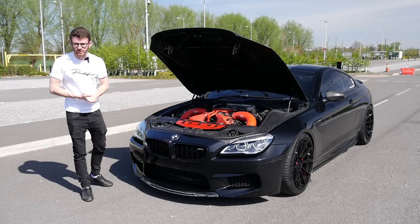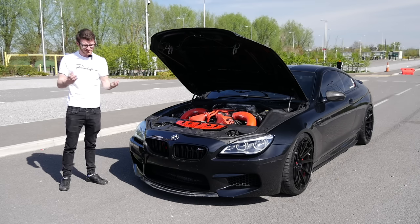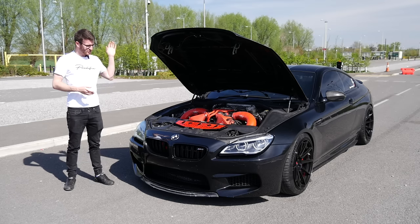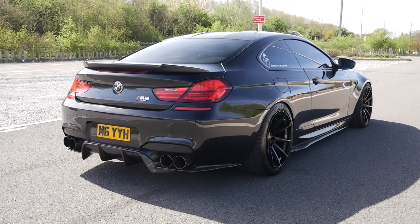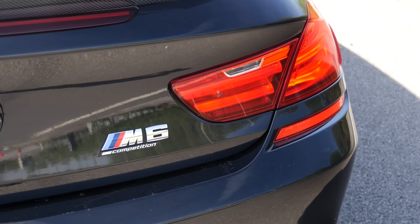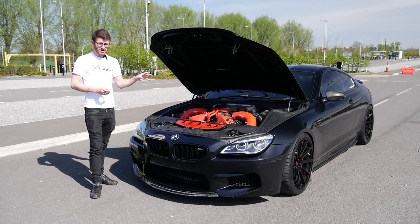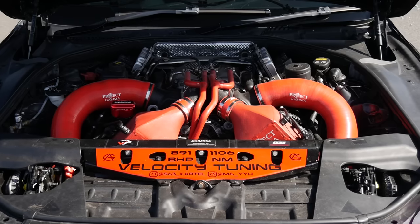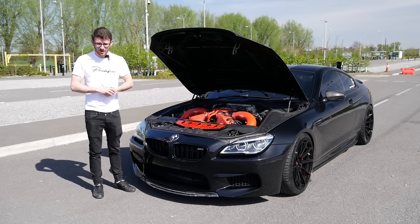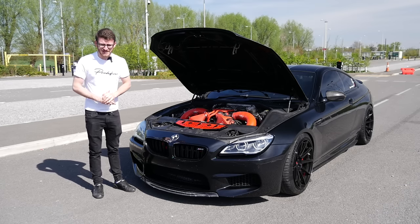Hey guys, it's Luke here and welcome back to another video. You join me today for another modified car feature. It's been a while since I've done one of these, mainly due to my little trip with the 140 over to Germany. But as you can see today, we're joined with a BMW M6, a car which I've never featured before. I've filmed most M cars, but an M6 isn't one I've featured before. This car is running pretty much 900 brake horsepower — some serious power. We'll catch up with the owner, Arma, have a walk around the car, and enjoy this lovely day in this 900 brake M6.